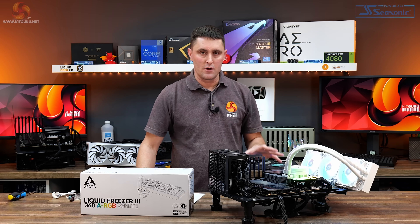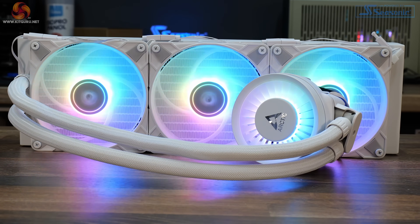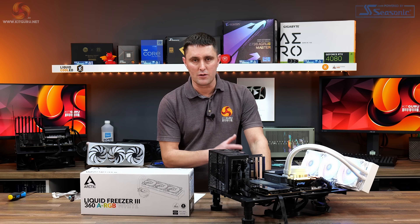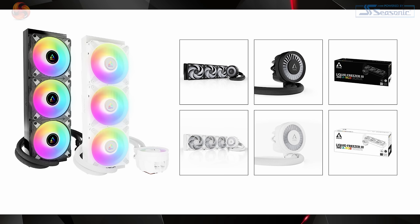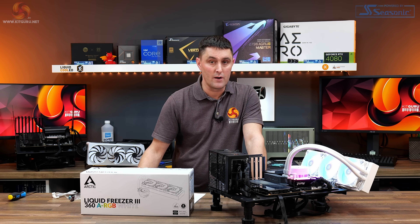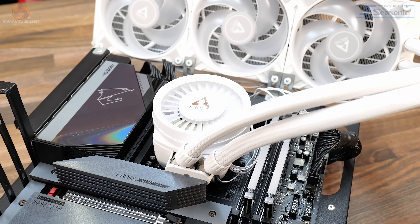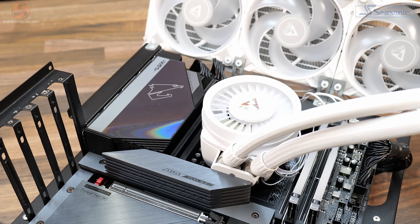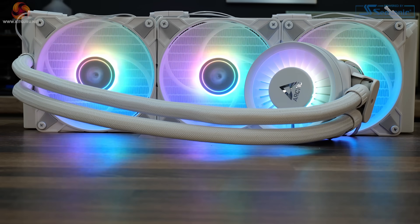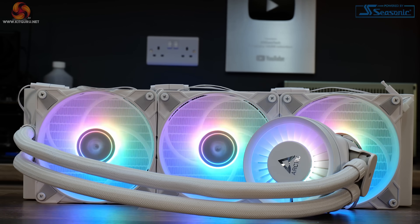For me it has much improved looks over the Liquid Freezer 2 — it looks much more high quality while still retaining features like the VRM fan. I much prefer the way the Liquid Freezer 3 looks. It's good that it's available in two different colours, several different sizes, and with or without ARGB lighting. Thermal performance on AM5 is absolutely superb. However, performance on Intel LGA 1700 isn't as good as expected, especially given that it includes the LGA 1700 contact frame, and it doesn't appear to be compatible with older Intel platforms, which might be a problem for those wanting maximum hardware lifespan.